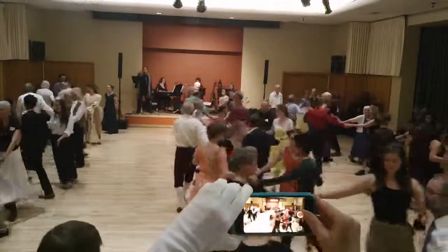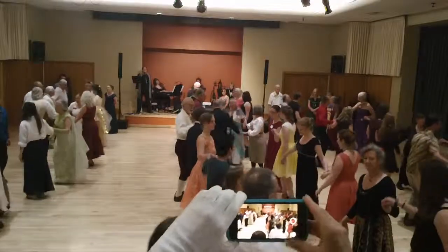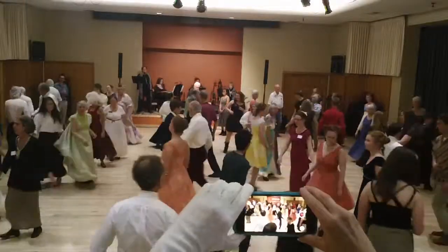Take your neighbor's hands, set to your partner. Turn single right, change places with that neighbor. Thank you.